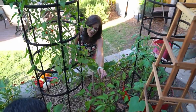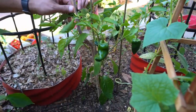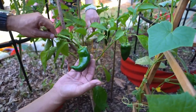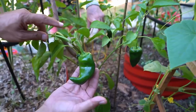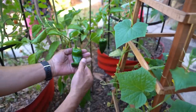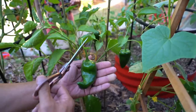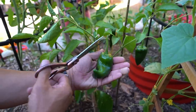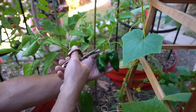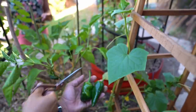Look at these poblanos right here — oh my gosh, those are so beautiful. Be really careful because the stems do break very easily. There are some beautiful poblanos ready to harvest here. These are really fun to make chile rellenos out of, and actually when they're dried they're called anchos, but right now green on the stem they are called poblanos.